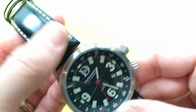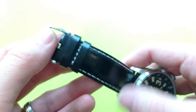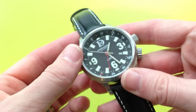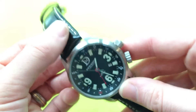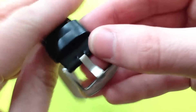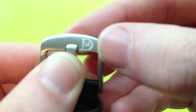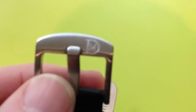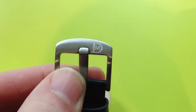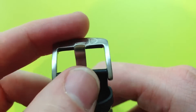The strap is like a slightly shiny leather and it smells quite a lot as well. But this nice white stitching goes well with the face. It looks good on the wrist and it's very comfortable, with a nice soft underside. The buckle is quite nice — it has a deep etching of the David Mason logo. I'll show that in greater detail with the macro lens.